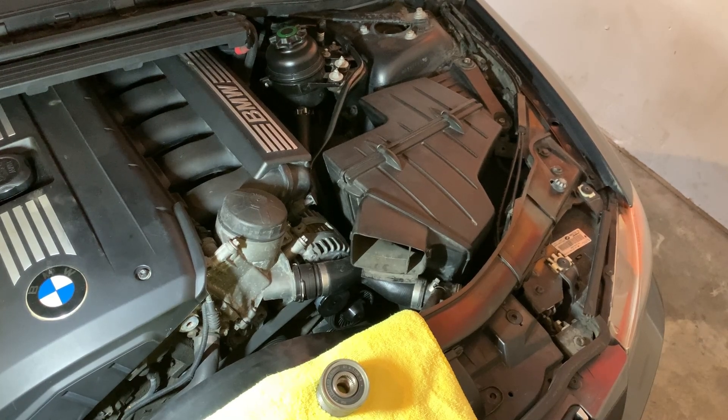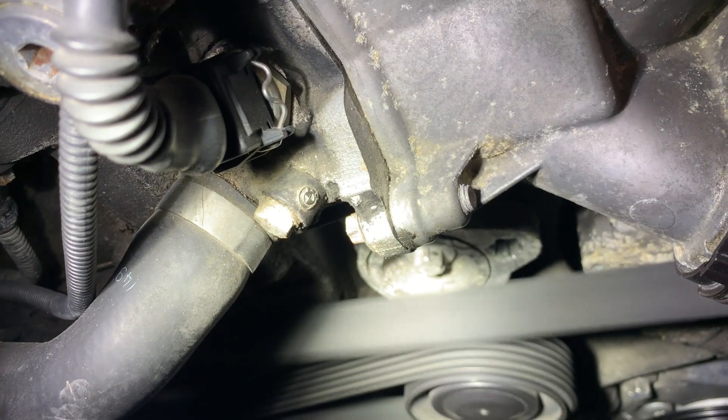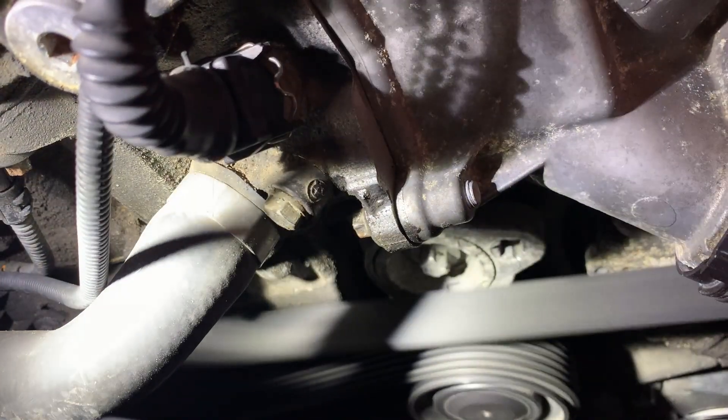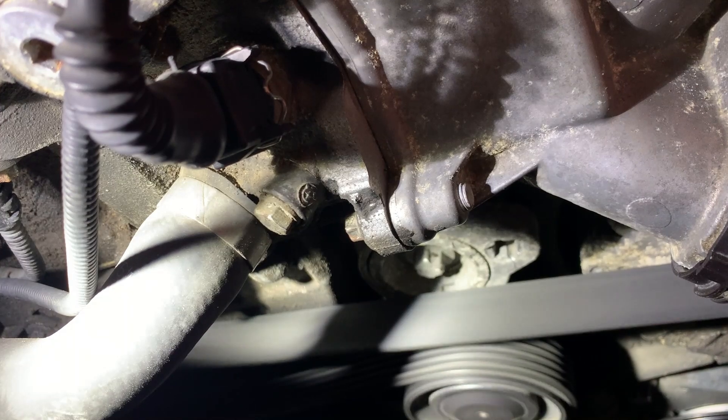Take a look at it right here. I'm going to get a flashlight on the belt — you'll see the belt doing some weird things. See the belt vibrate?